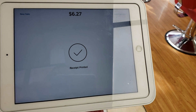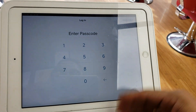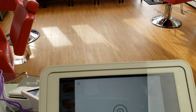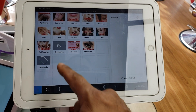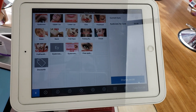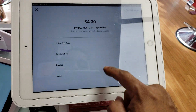The same thing applies for the loyalty card. You press New Sale, put in the password, and proceed.